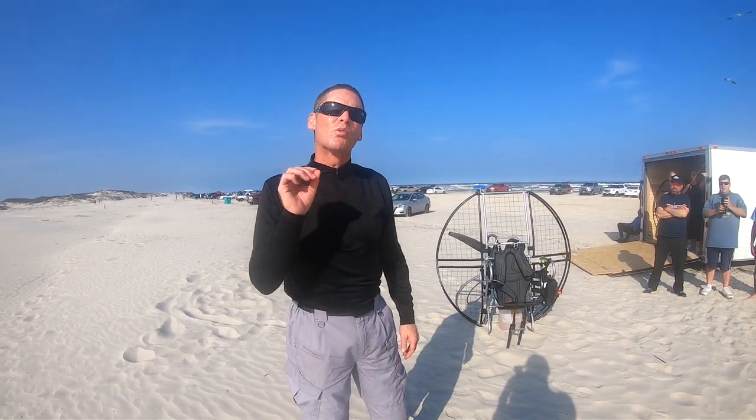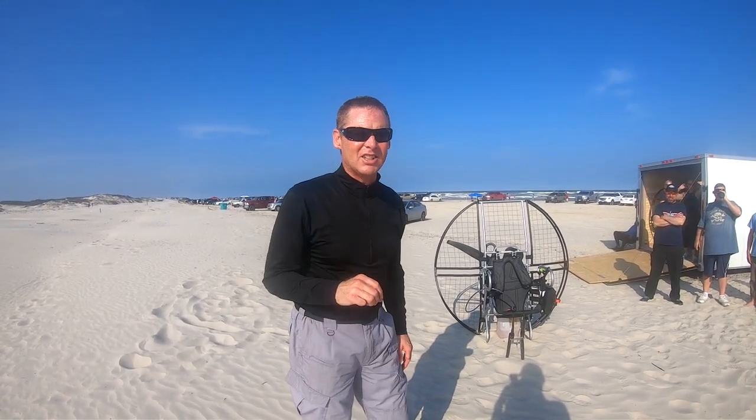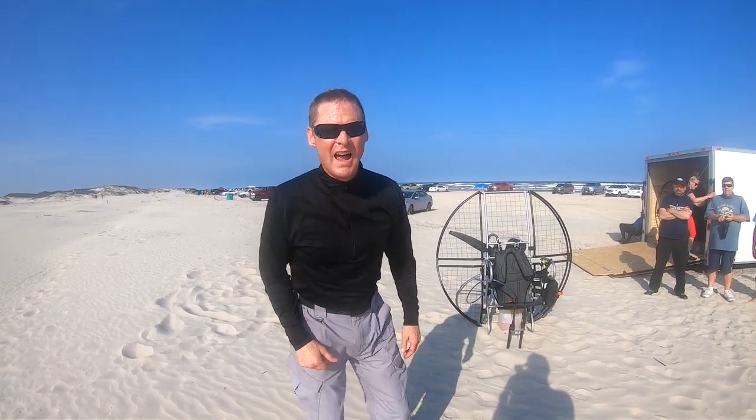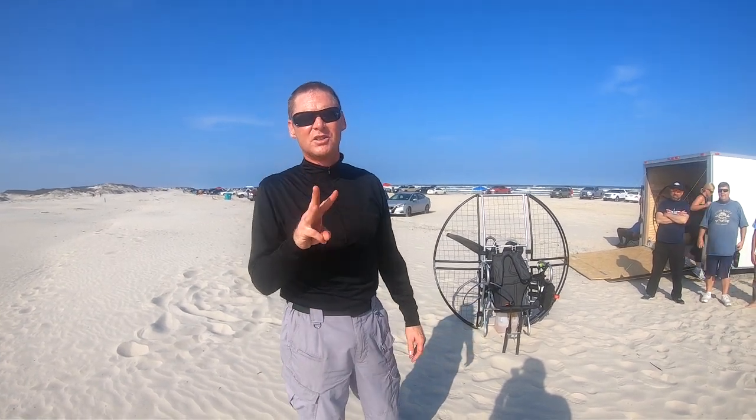So what you do is everything wrong — everything we tell you not to do. As in: never throw your hands all the way up, never run backwards downwind, and never raise your stance really quick, because all three unload the glider violently.